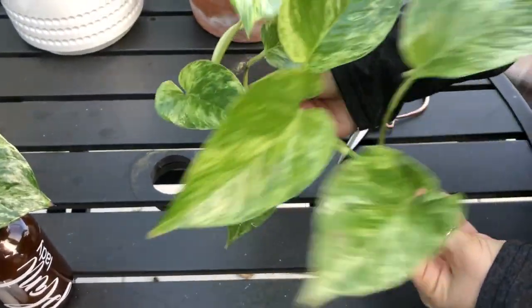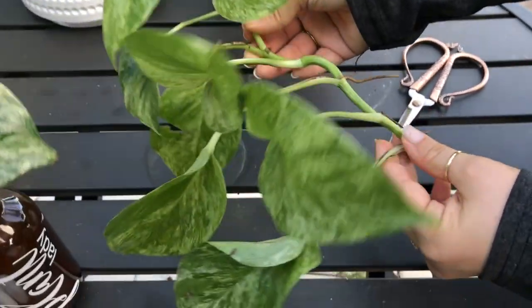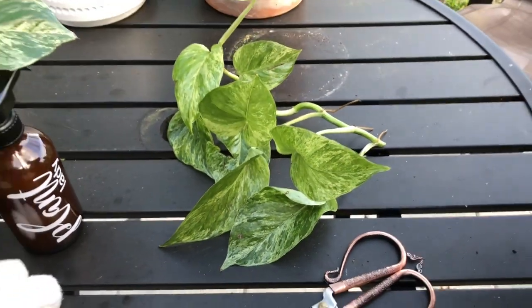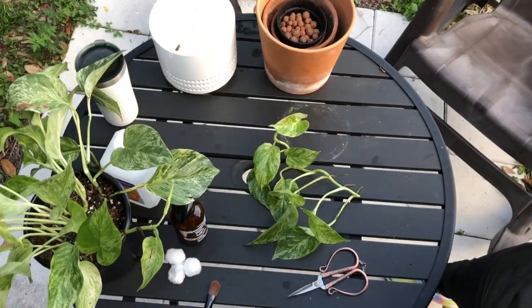I'm going to wipe down this cutting and propagate it in some water, and I'll keep you guys updated on how it's doing. I hope you enjoyed this video — please stick around to watch my ficus elastica rehab, and thank you so much for watching.